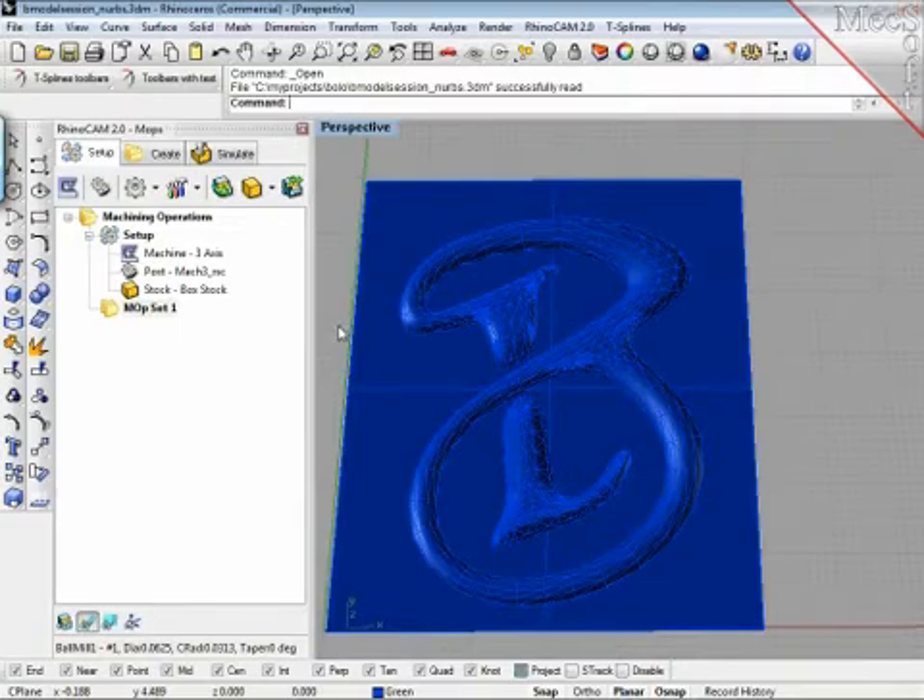Does that answer the question? Good. So, we have a few tabs which define the main operations of RhinoCam. There's a setup tab where you basically define which kind of machine type you have and which post-processor you use. A post-processor is the part which takes a toolpath and converts it into a language for a specific machine. There are many machines that speak slightly different languages, requiring different post-processors, but they all make the machine move to pretty much the same positions.